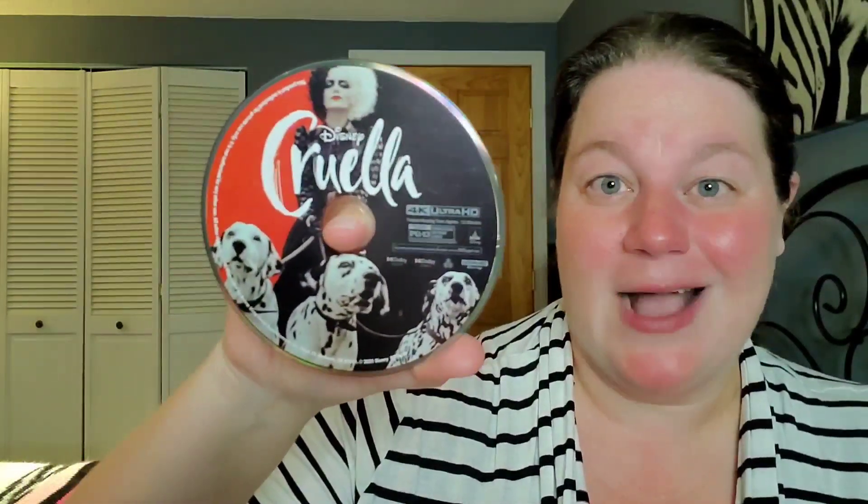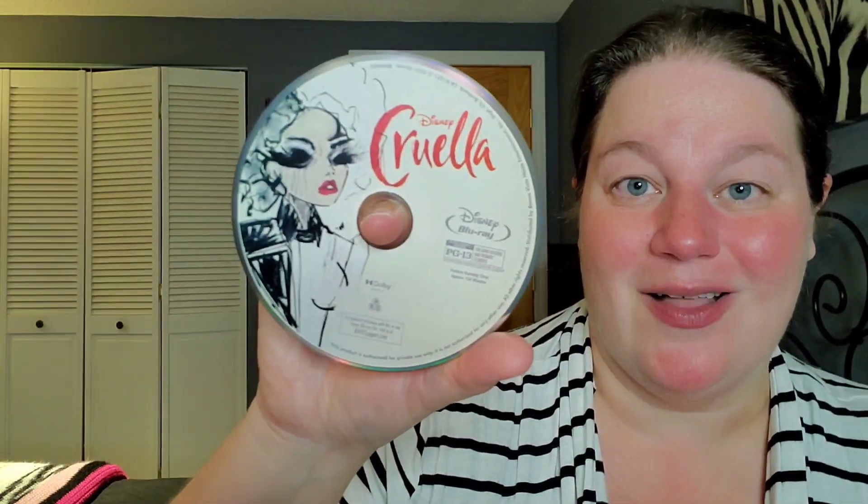Cruella is all about fashion, so of course every single detail is all over the disc artwork and the steelbook artwork. The 4K disc has her with the dogs — black, white, and red — looking awesome. And then the regular Blu-ray has the drawn Cruella, kind of looks like Emma Stone maybe just a little bit, but it looks awesome and amazing.